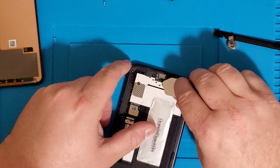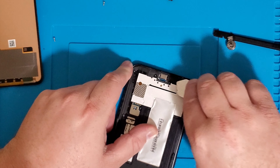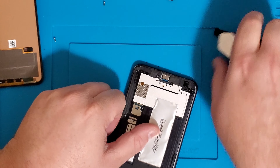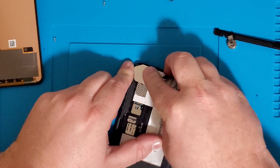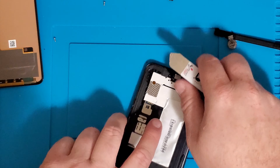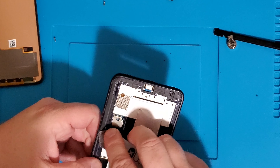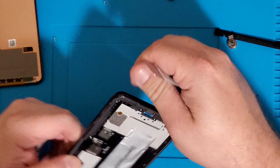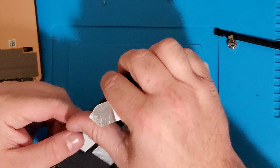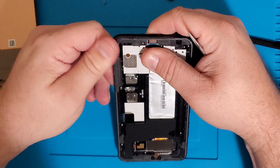I'd also recommend putting liquid glass on this and getting it covered under some insurance. What I'm doing here is just scraping off any broken glass on the edges. If there's no broken glass because your LCD was broken like mine, you just have to clean up the old glue.